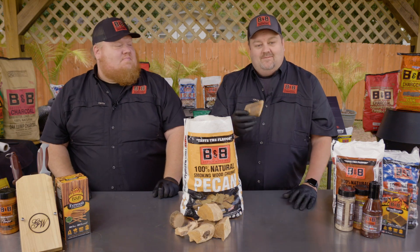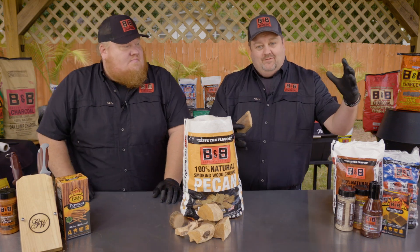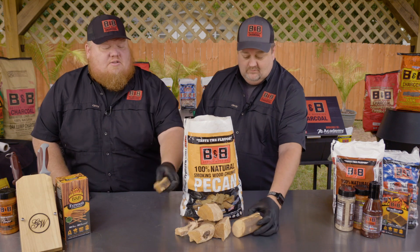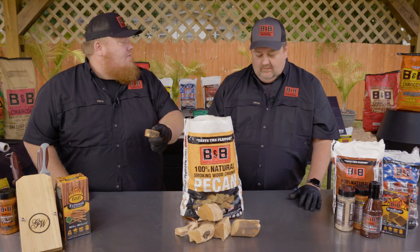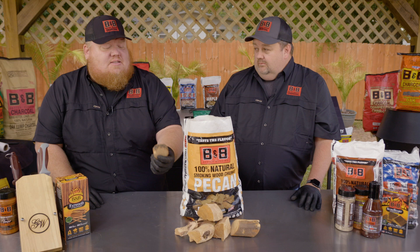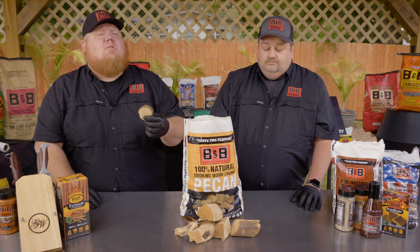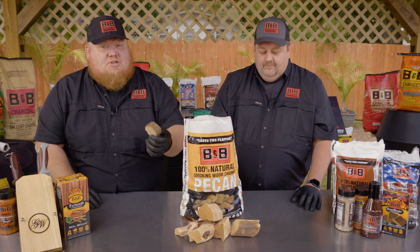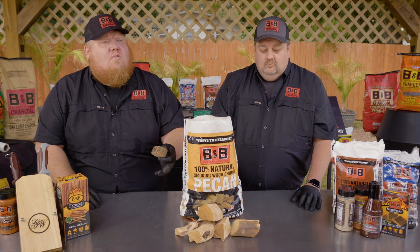What I like is the sizing on this — it's not too big, not too small. You want to put this in the Kamado, you totally can. You want to throw it in your offset — this is a universal product. You can put this in a kettle, an offset, a Kamado, one of those little tabletop disposable grills. Whatever you've got, you can burn this in. And because of the size, if you want to go 100% wood fire, you can use one of the starters and just light this and burn this and cook over it.